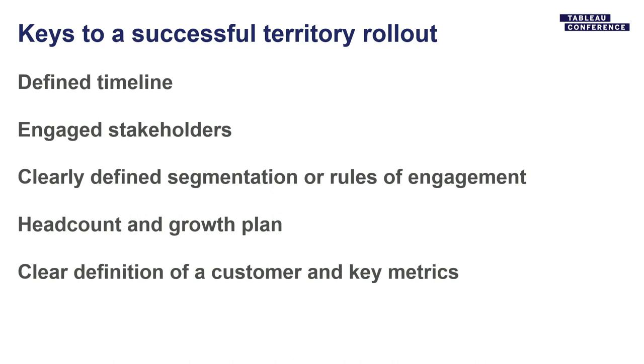Having a headcount and growth plan is a fluid process, but having that in place is critical so you can understand what target you're trying to achieve as you go through the timeline. And really clear definitions of a customer and other key metrics — so that it's transparent as you start to scale and try to do self-service analytics. For example, defining a customer as a transaction with a software purchase, or a customer who has bought within the last 12 months — things that are simple and easy to understand.